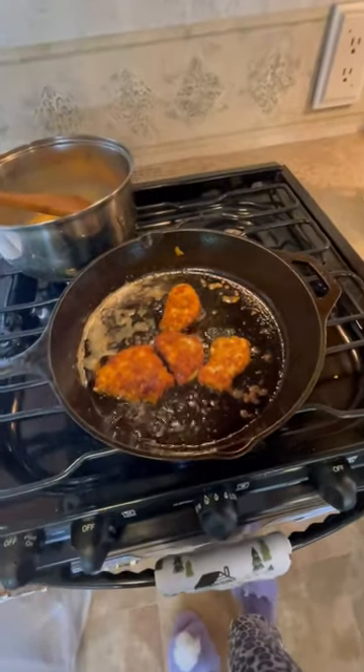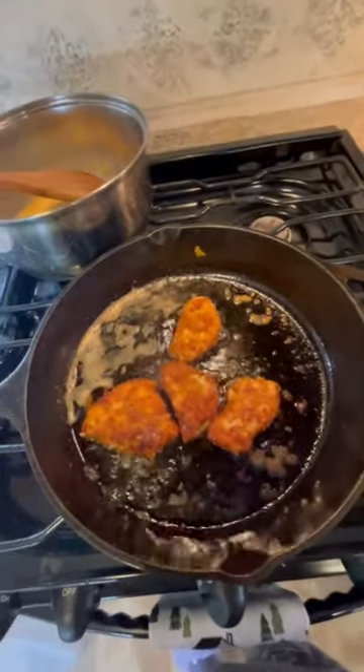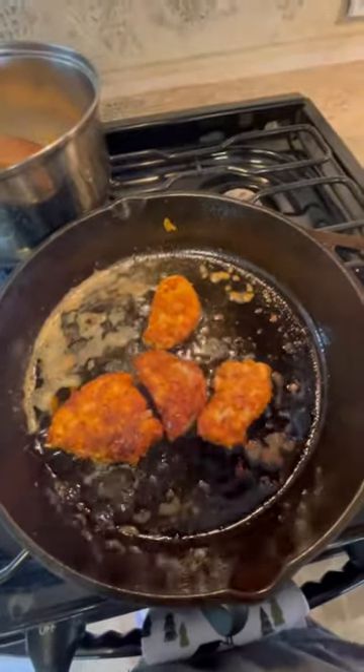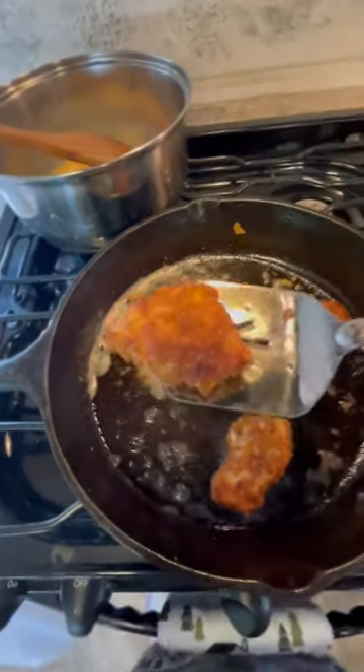Here I am in the RV just making some crispy fried chicken. I had to improvise a little because I didn't have too many ingredients, so I just crushed some homemade plantain chips and dipped the chicken in egg, then dipped it in the plantain chips that had some garlic powder and some salt, and fried them up. They are looking so super crispy and delicious.